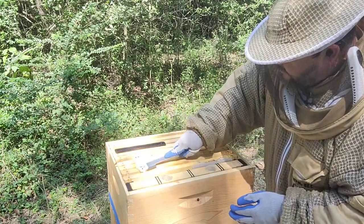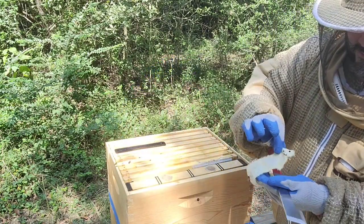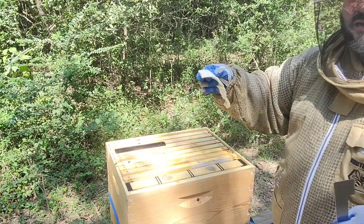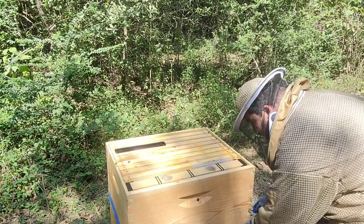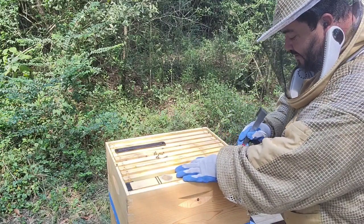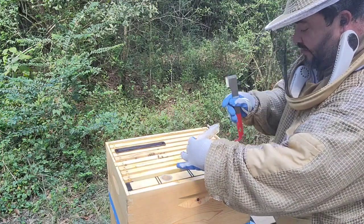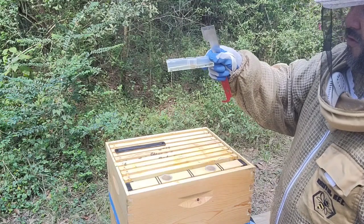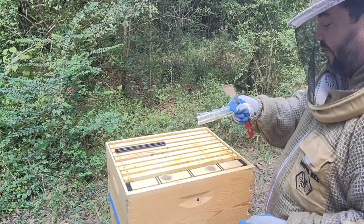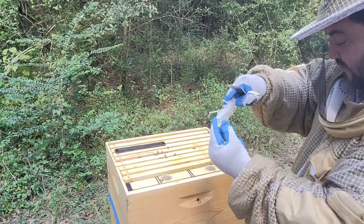There are still some alive in there, so you just crush them. It might sound insane, but I dislike small hive beetles more than I dislike yellow jackets. These oil traps — I hate them and I love them. One thing is you always have to remove them before you do anything else when pulling frames, because the oil will kill bees on contact.